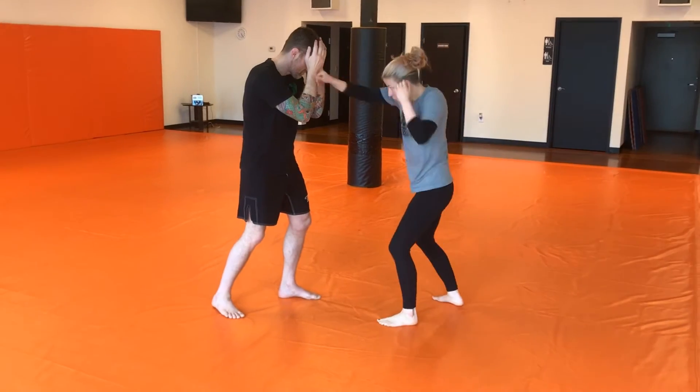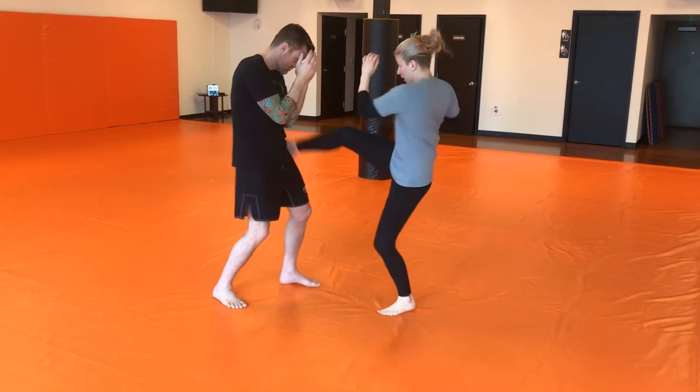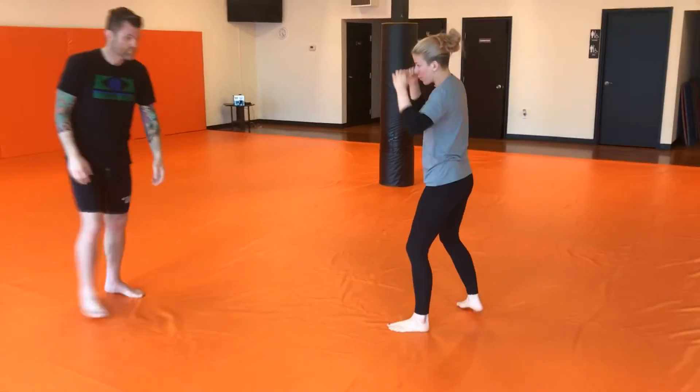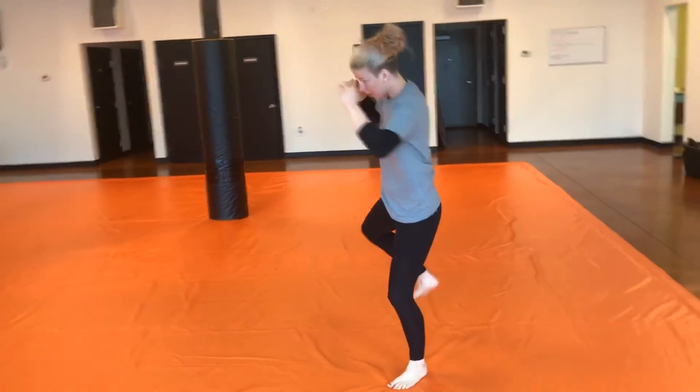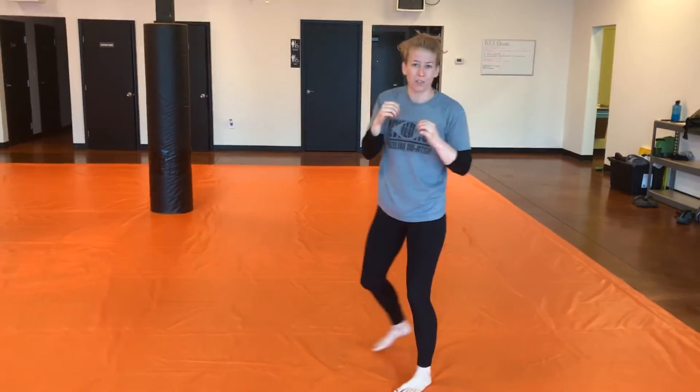So again you're doing one, two, three on top, kick, cross. Shadow boxing: jab, cross, hook, kick into your cross, back in your stance.